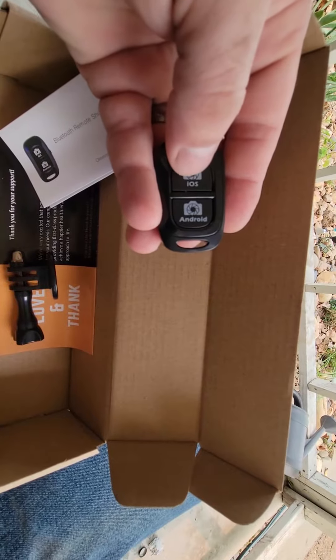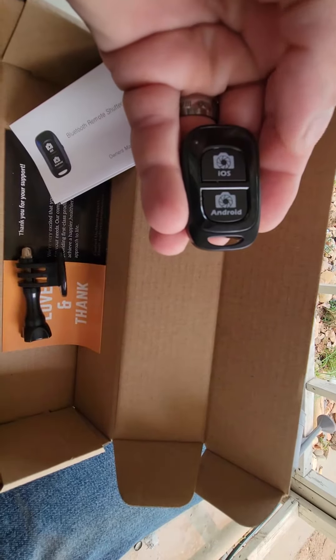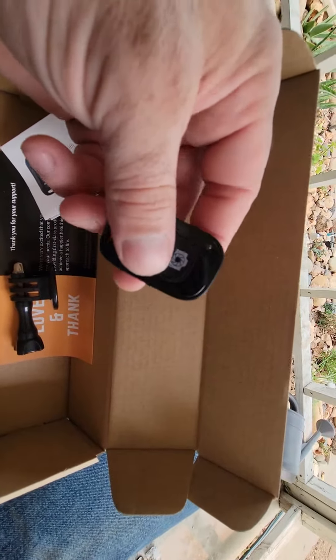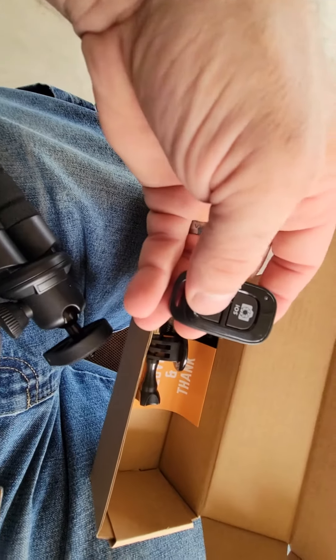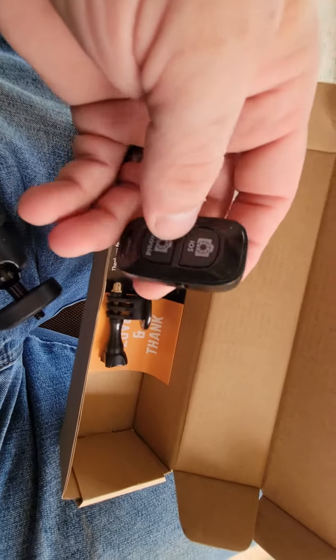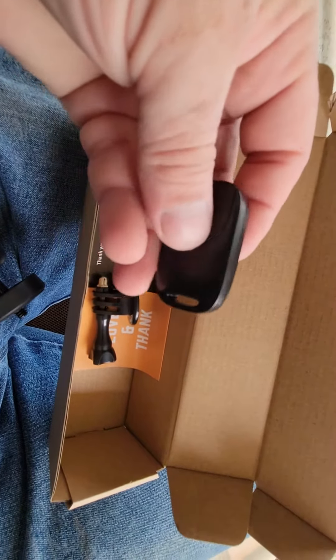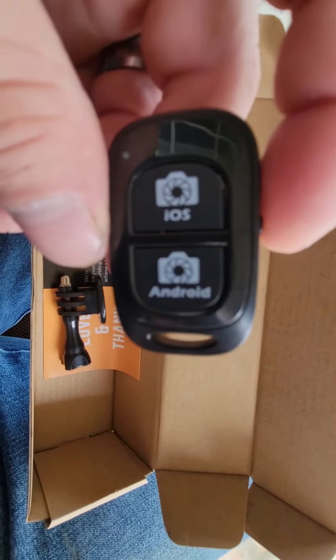You can tell it to take pictures depending on what you wanted to do. It's gonna be nice because I can just leave my phone in the stand and I'll be able to just hit this pause — or whatever the instructions are on it — and we'll see how it works out.